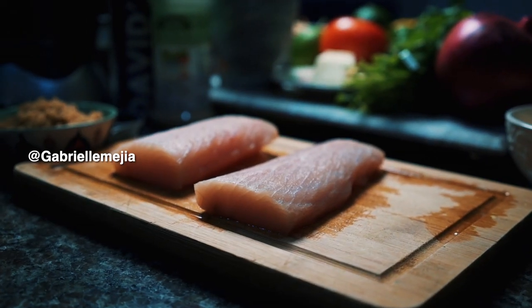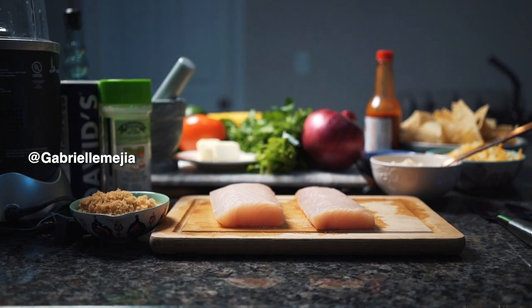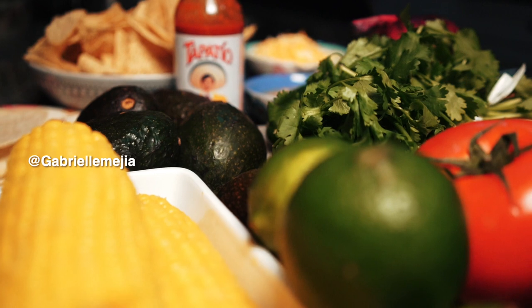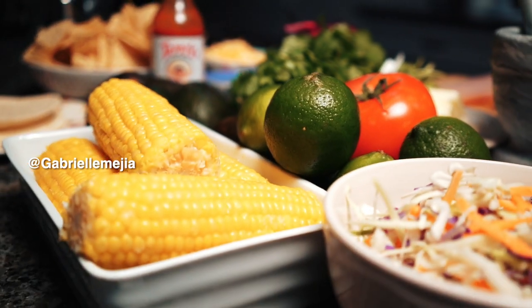Hello everyone, welcome to another edition of Gabrielle's Kitchen. Today we're going to be making mahi mahi tacos. What inspired this dish was basically things I already had in my pantry and fridge — mahi mahi, cilantro, tomatoes, and pretty much everything. The only thing I had to get was corn and chips. Some days you're not sure what to make and you have a bunch of random stuff, so today's one of those days. Let's get to it and make some mahi mahi tacos!